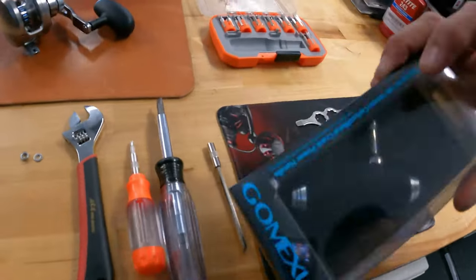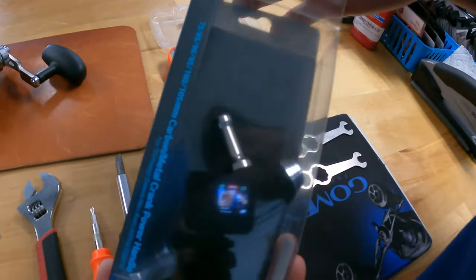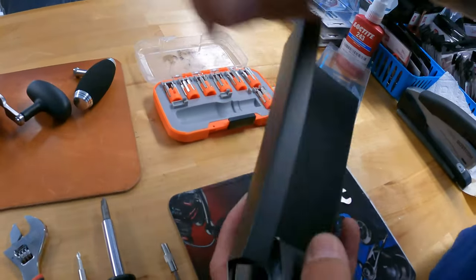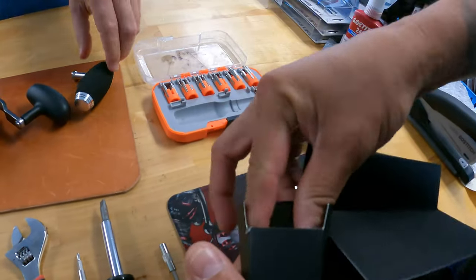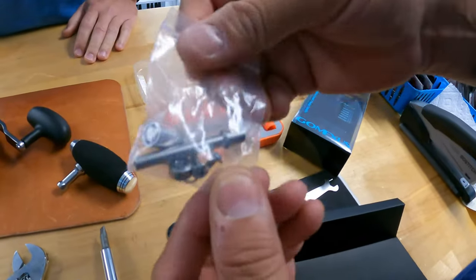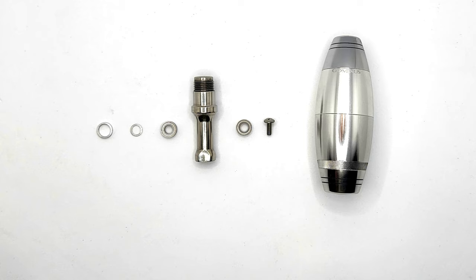When you open your box, you will see inside that there is a little bag with bearings and screws and everything that you need to assemble this power knob. I put what you need in order from left to right.